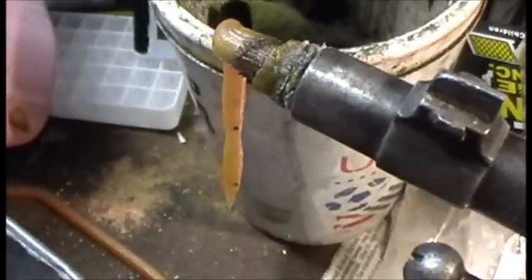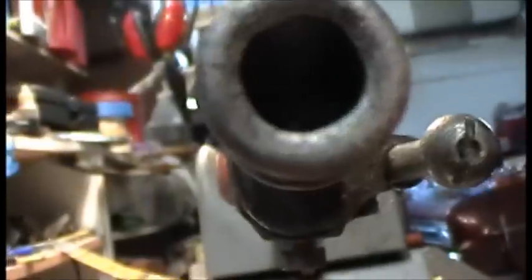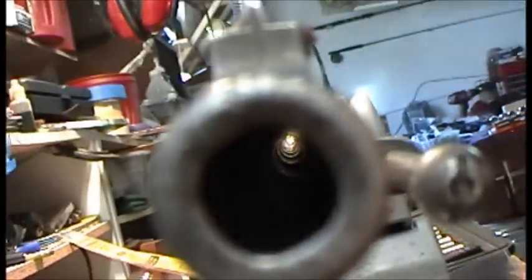After a couple swabs down the bore, upon closer examination it's not super shiny like new — a little bit dark. But the lands and grooves look nice and strong in there. So I think it's going to hopefully turn out to be a good shooter.